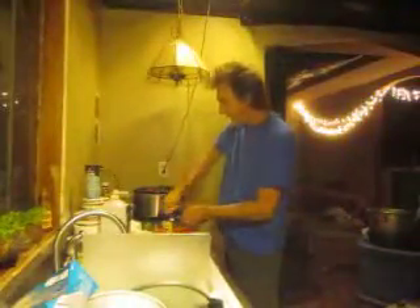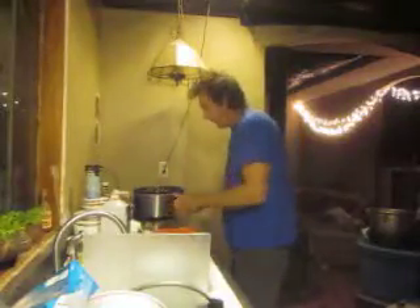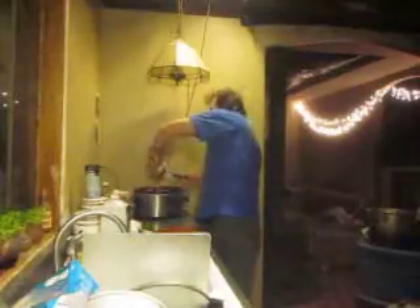Secret ingredient: tomato paste. You want to put at least one can of tomato paste in there. Also, you don't want water in this soup — you want vegetable stock, not beef, not chicken. Vegetable. Get that tomato paste in there. This tomato paste is very important.